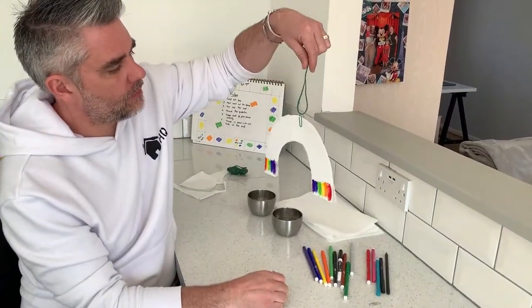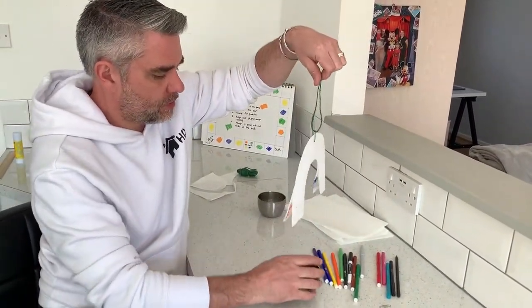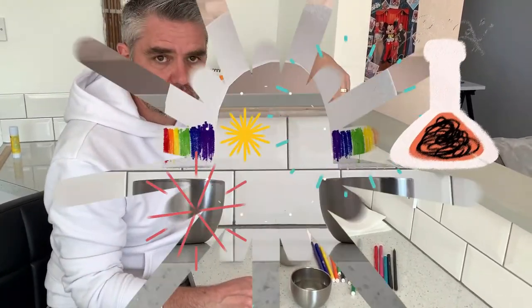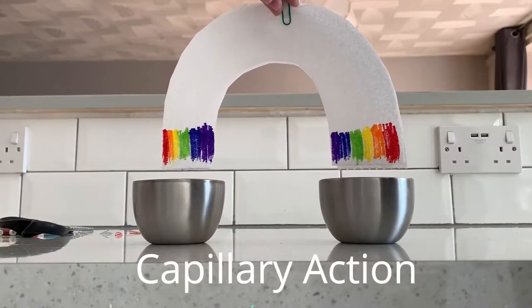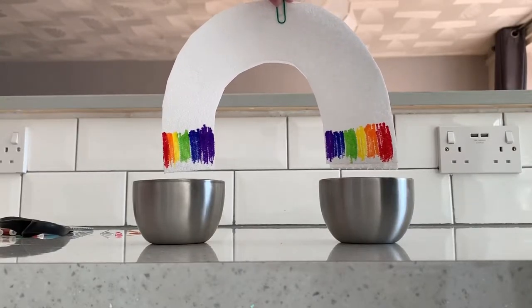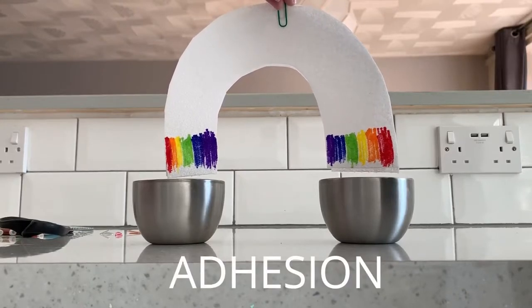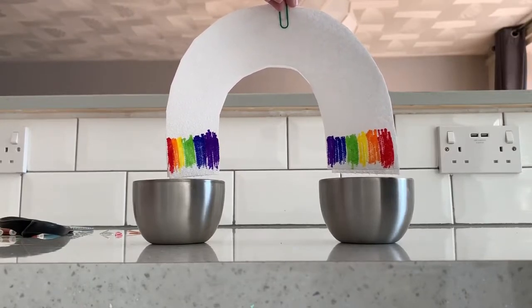I've cut my rainbow shape and I'm going to put my water together like so — and this is where the science comes in. A brief introduction to capillary action: water molecules like to stick to things including themselves. Sticking to things is called adhesion and sticking to itself is called cohesion.